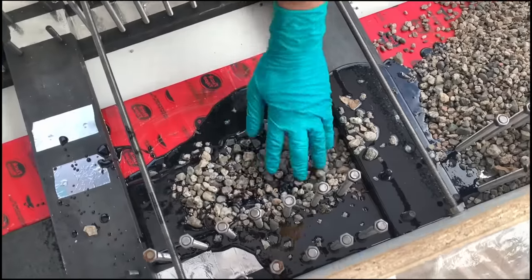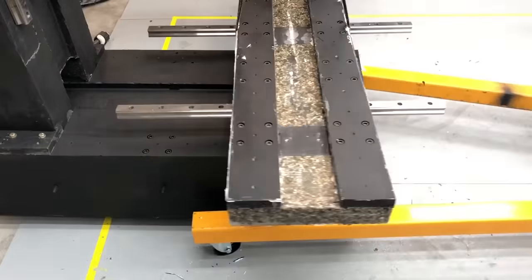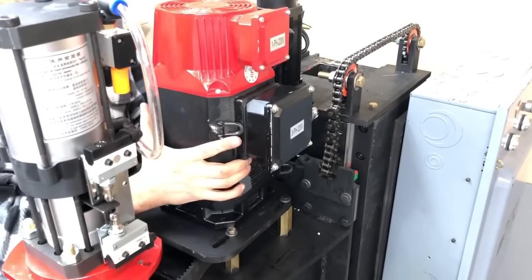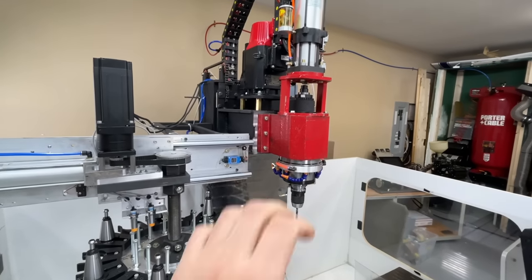We built this machine out of pure rocks and epoxy around a steel frame, and you can get more information on that process in our video in the link above. We'll show you the machine after about 16 months of use.